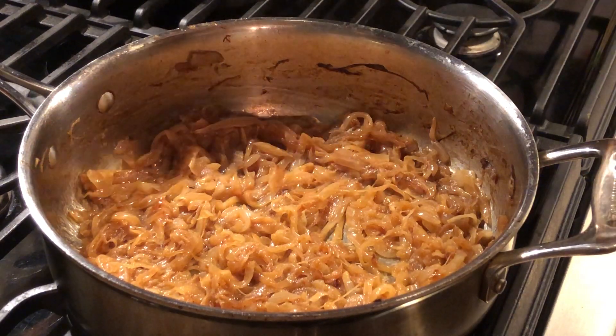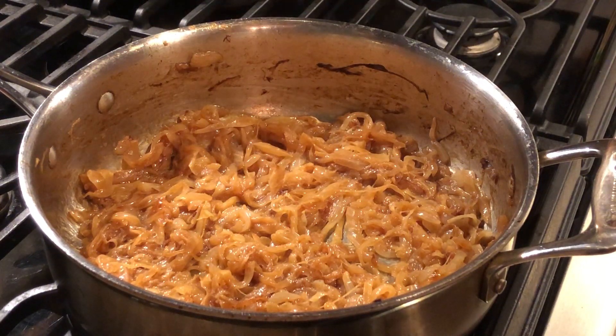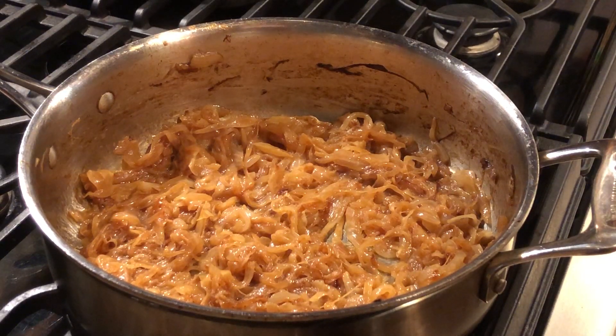We're about nine minutes left till we hit the hour mark. We've had some bratwurst in the sous vide for the last hour plus as well, cooking alongside these wonderful caramelized onions. We're gonna put that together in just a short bit — that's what we're using the caramelized onions for.